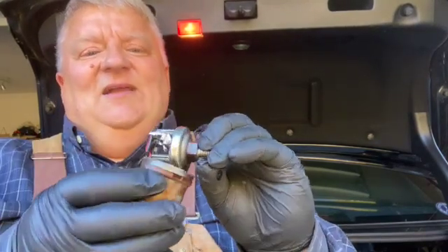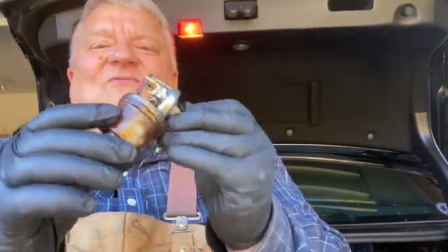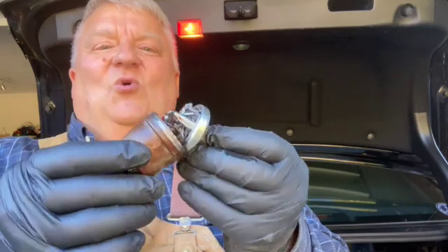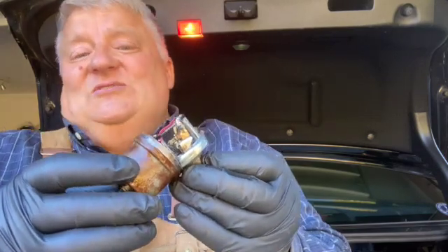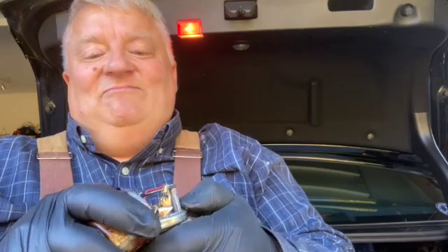Because on this one I cut this thing open and lo and behold, the whole back of this sensor was filled with oil, and that caused the thing to be completely erroneous.